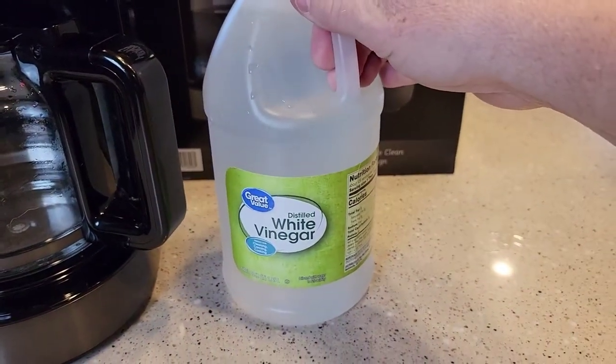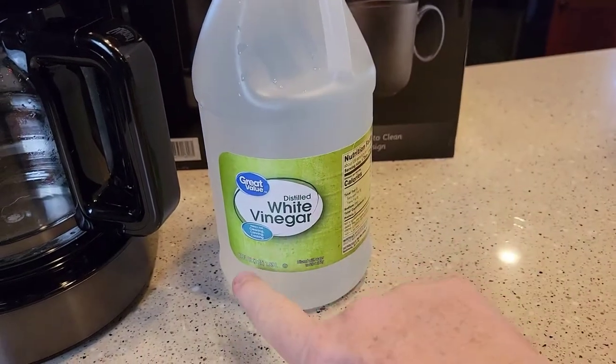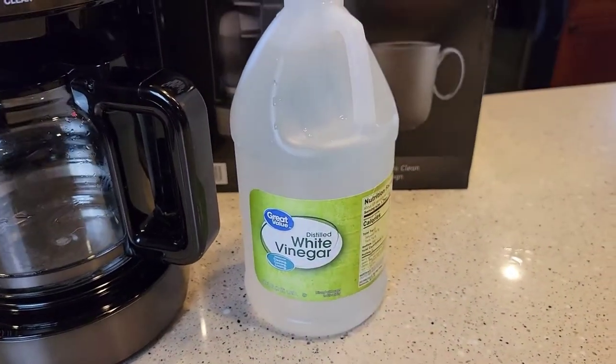I like to use white vinegar distilled from Walmart. I can get this 64-ounce jug for $1.50.